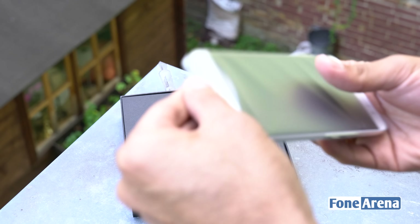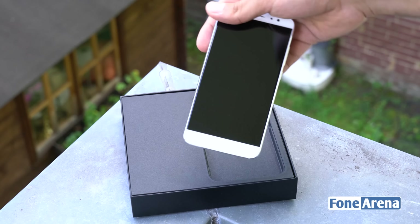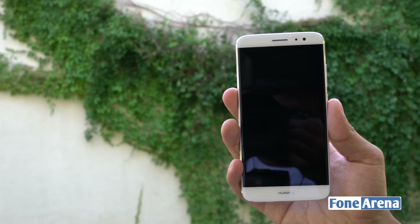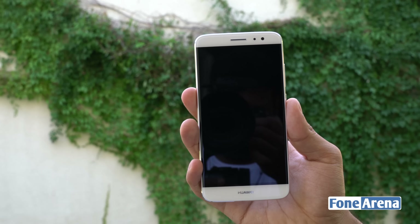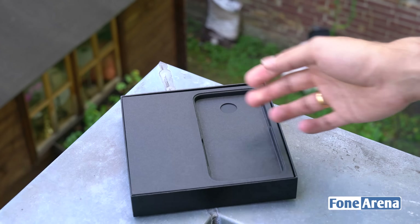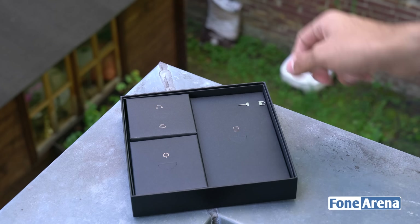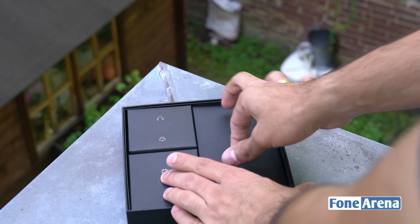Opening it up, here we have the Nova Plus itself — this is the midnight silver variant, so it's silver as well as white in terms of color. Up front you have it in white and it looks pretty good, actually even better than what we saw directly on the show floor. It feels really well in the hand. Let's set that aside for now and take a look at what else is in the box.